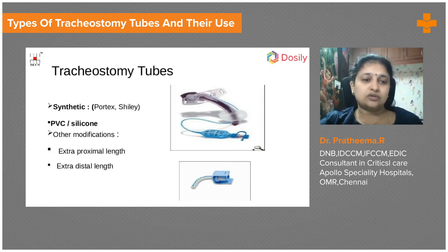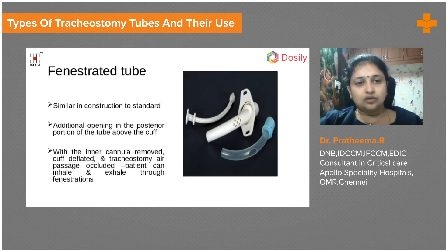There are also special tubes called fenestrated tubes. As seen in this picture, there are holes on the outer cannula, and at a similar site on the inner cannula there are holes as well. Once inside the trachea, these fenestrations allow air to enter even if there is a cuff — the air enters through these holes.